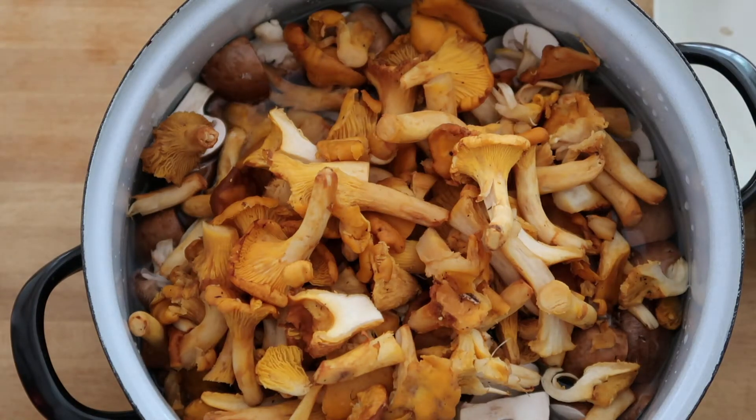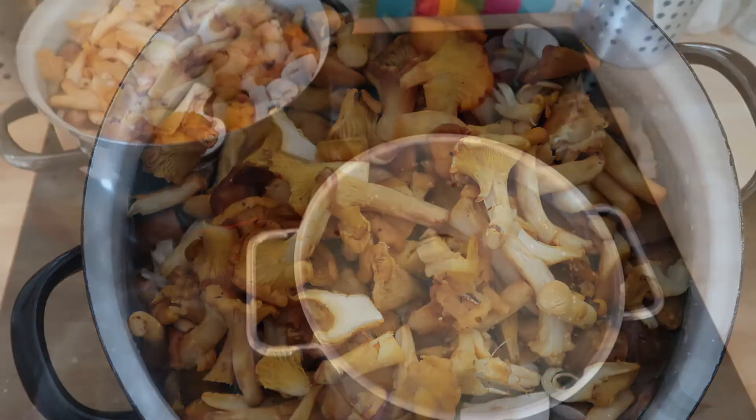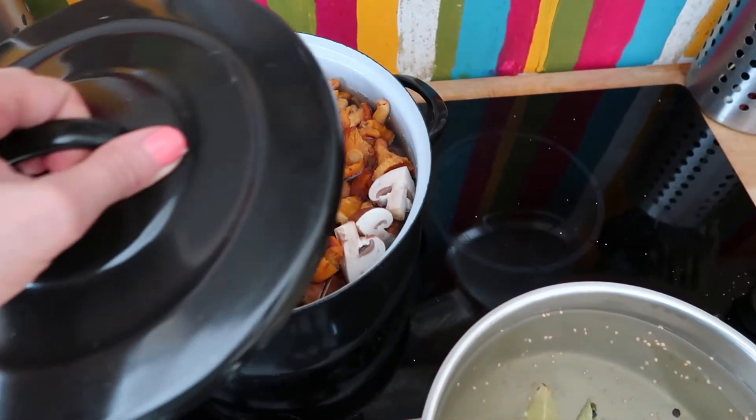At the same time, I cooked my mushrooms shortly. I only let the water boil, left the mushrooms in for about a minute, and then strained them.